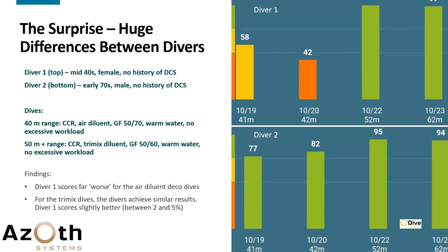The first two dives were in the 40-meter range — 41 and 42 meters respectively — done on CCR using air diluent, gradient factors 50-70, warm water, no excessive workload, pretty much just drifting along a reef. The second two dives were 52 and 62 meters, also on CCR but with trimix diluent, gradient factors changed to 50-60, warm water, no excessive workload.